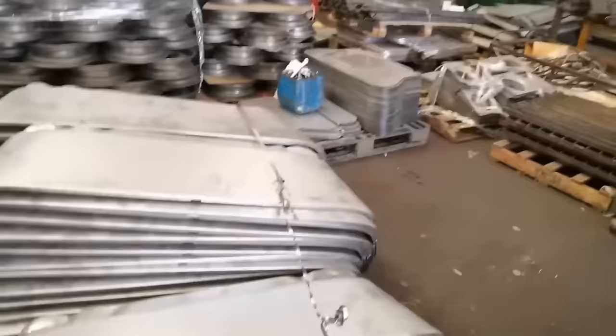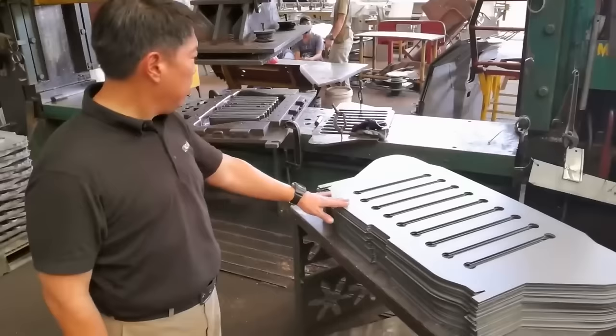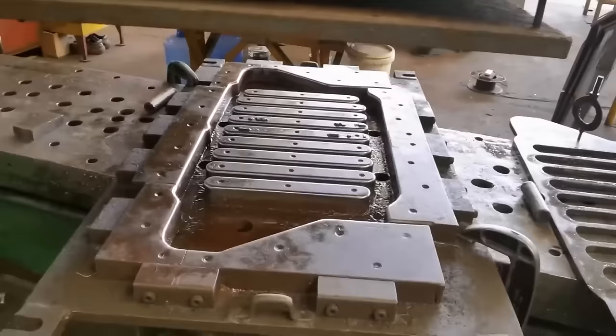This is a top cowl. Grill parts. This is the MD grill — before, you press it out from there.